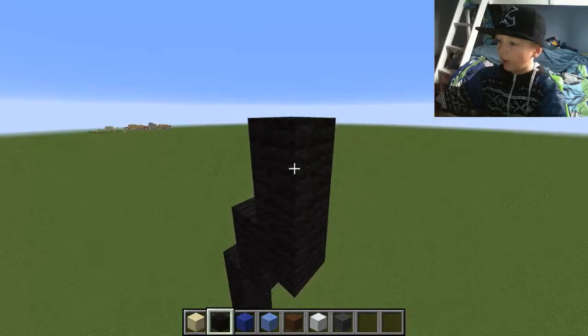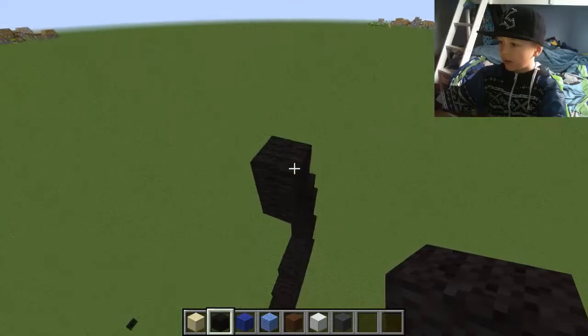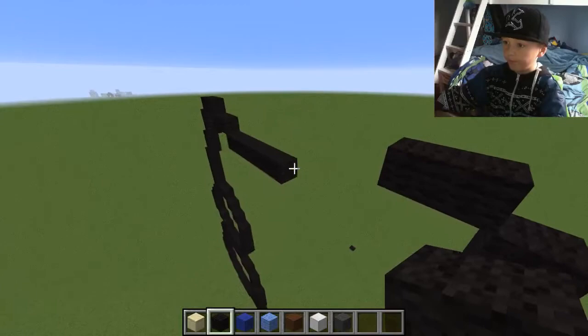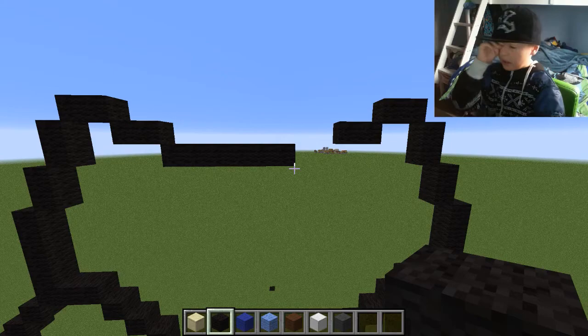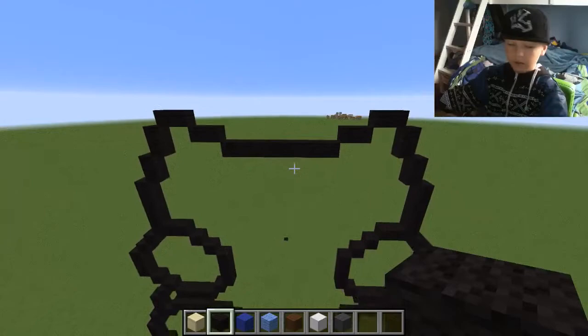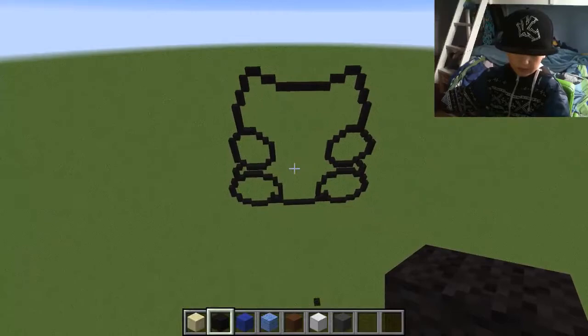Do the same we've done over that side to this side. Go up by two, go here, go upwards and go across two. Then go down by one, put two next to it and break that one. Now we've got the head done.